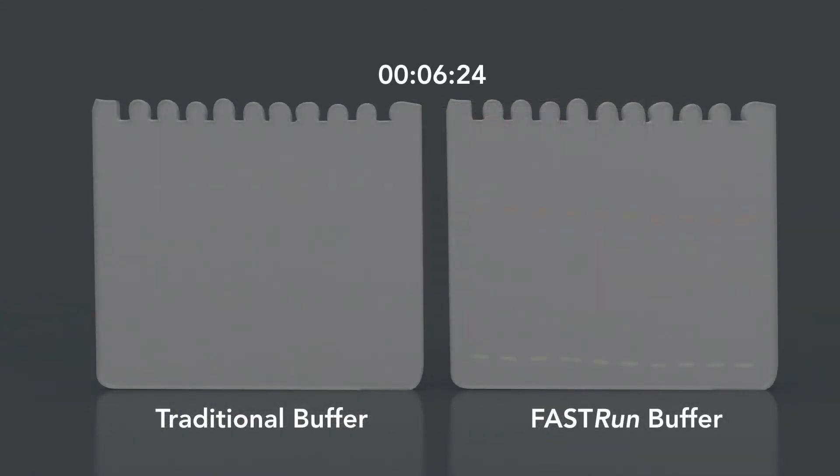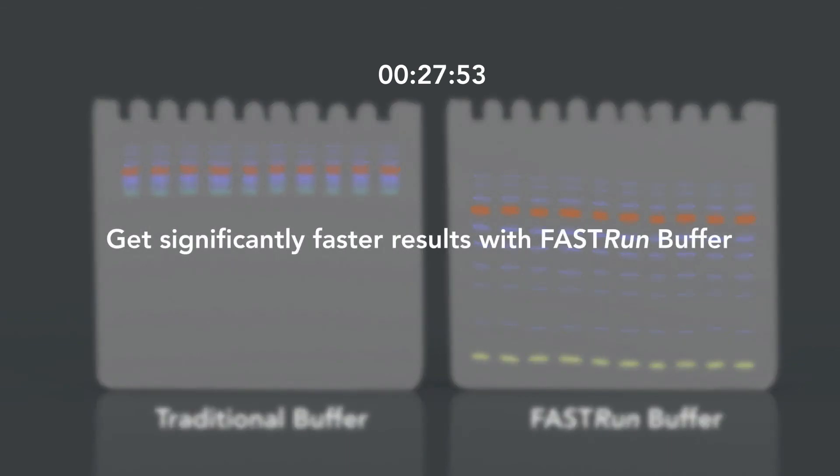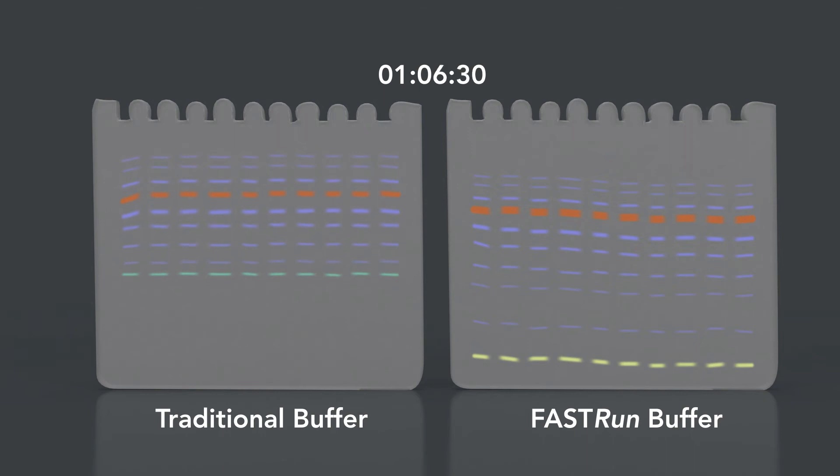In less time, our Fast Run Buffer delivers clear separation of protein bands while the traditional buffer is not finished running. The clarity is impressive even at a wide range of molecular weights. After 90 minutes at the recommended voltage, the traditional Tris-glycine gels are done.